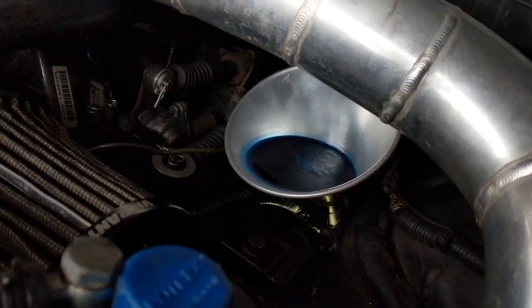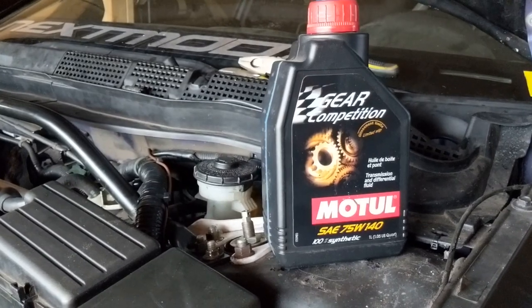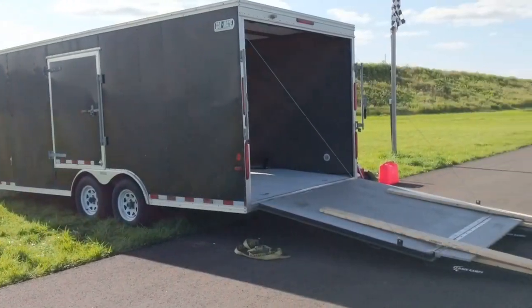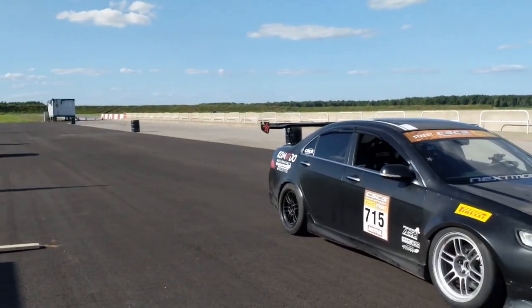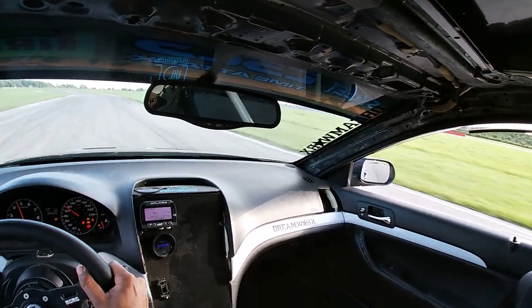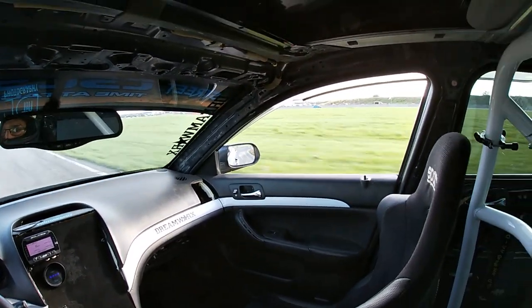For the fluid I'll be using Motul's Gear Competition, and after this we can head to the track. Here we are back at Toronto Motorsports Park. You guys should know by now that I do most of my testing — if not all of my testing — at Cayuga. I would consider this my home track because not only do I do all of my testing here, it's also where I do most of my competitive events.